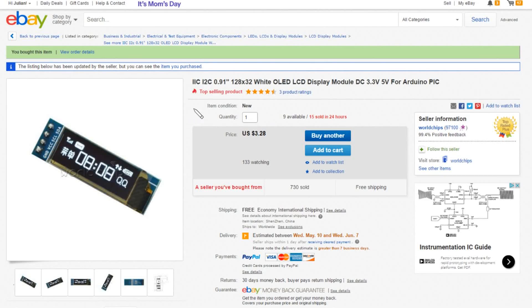The OLEDs are this one: IIC I2C 0.91 inch, 128 by 32 pixels, white OLED LCD display module, DC 3.3 volts or 5 volts, for Arduino or PIC. I wouldn't want to write the code for this OLED for PIC! Anyway, $3.28 each, free shipping, and these came from World Chips.